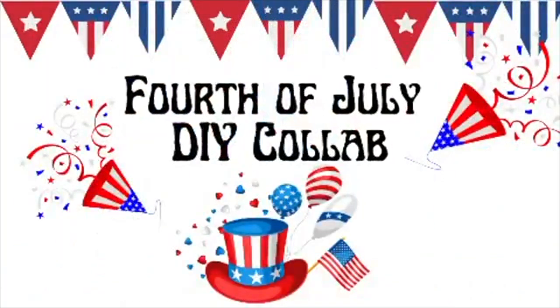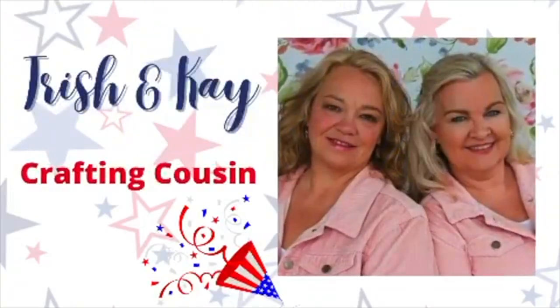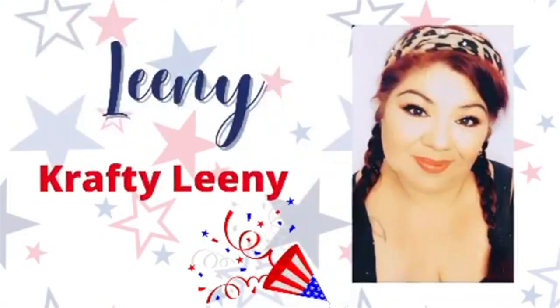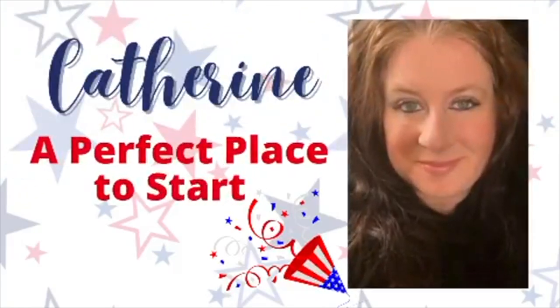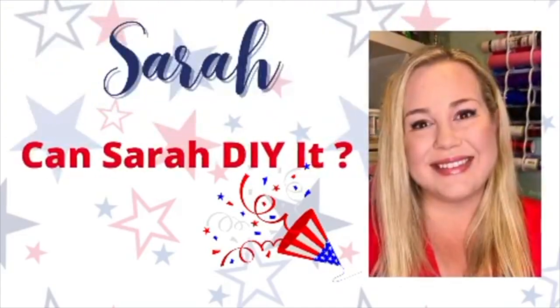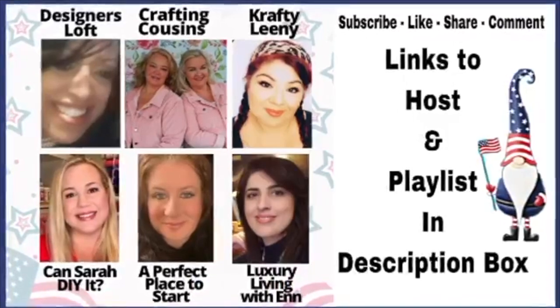Today's video is part of a 4th of July DIY collab put together by my friend Dee from Designers Loft. Down in my description box there will be a playlist featuring videos from Designers Loft, Crafting Cousins, Crafty Leany, Can Sarah DIY It, and Luxury Living with Erin, as well as myself. So when you're done watching this video make sure you go down to the description box and check out the playlist so you don't miss any of the amazing 4th of July DIYs.